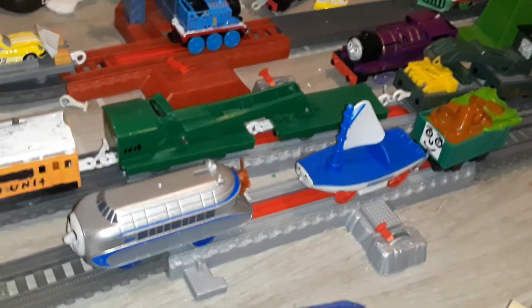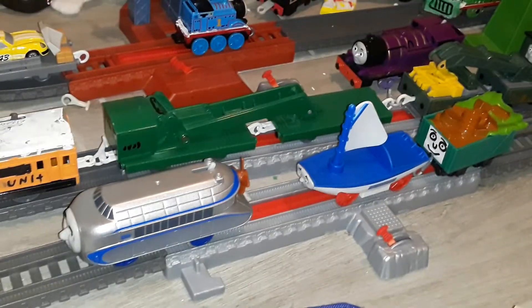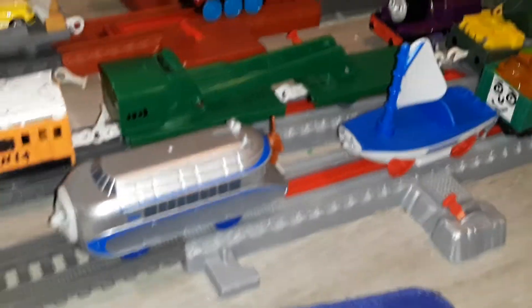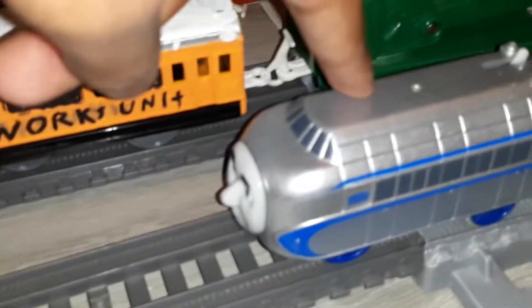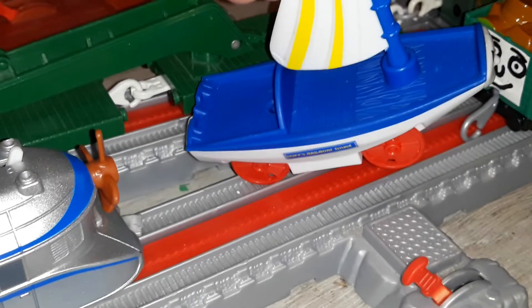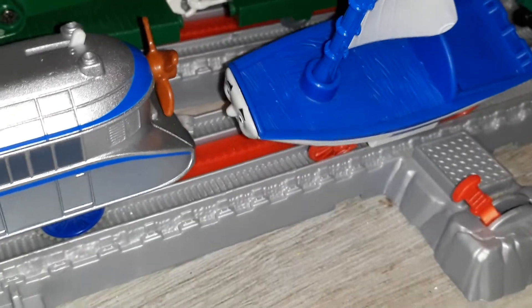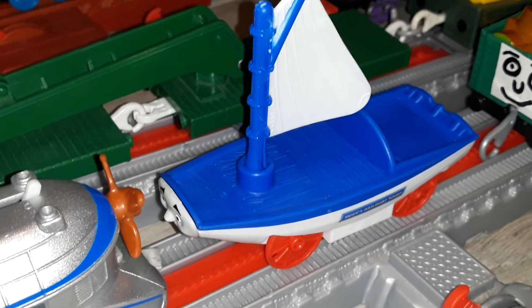Here is Hugo and Skiff as a whole. What are my thoughts? They are very good models, and I give both of these two a perfect 10 out of 10. Hugo looks very good, like in the Extraordinary Engines DVD, Engine of the Future, or Hugo and the Airship. And Skiff looks very good in Sodor's Legend of the Lost Treasure, Blown Away, or Skiff and the Mermaid from Season 20. These episodes were made back in 2016.